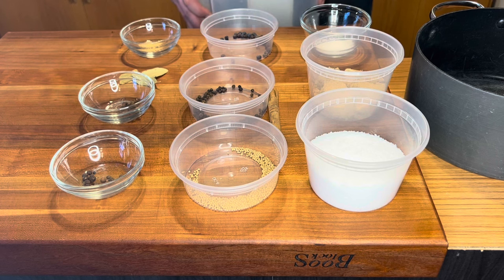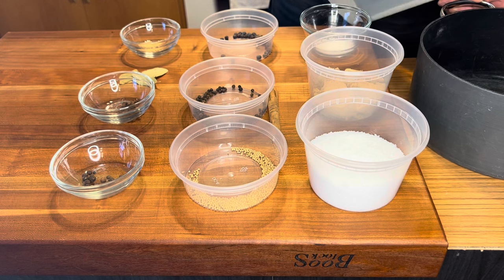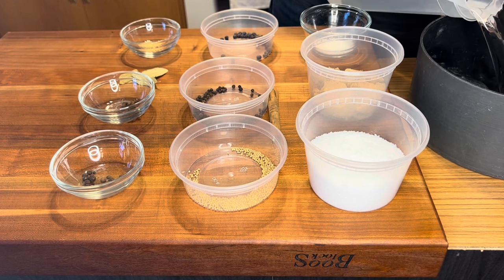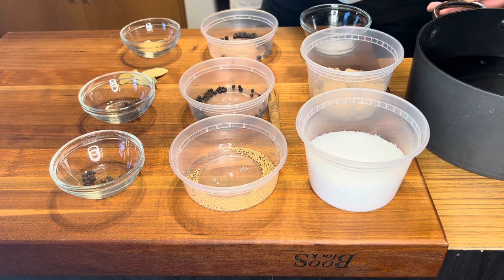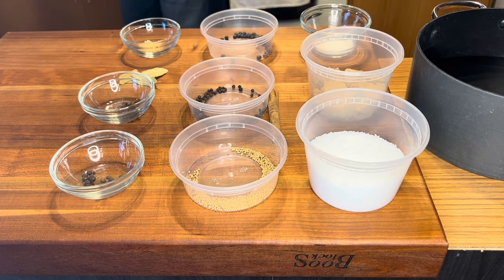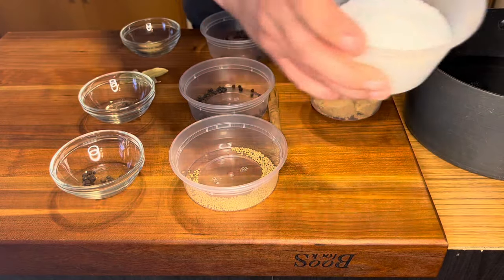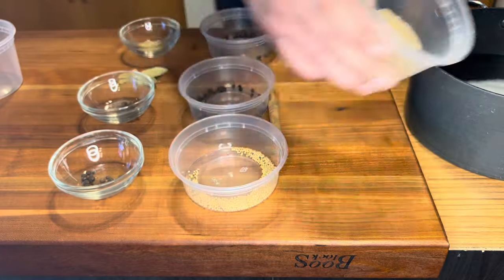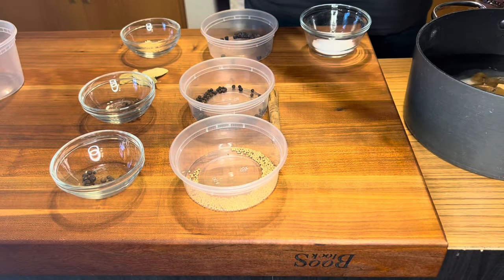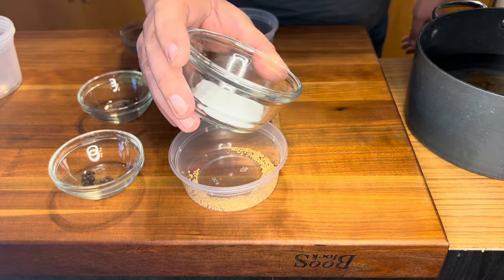Now it's time to make the brine, which will turn this beef brisket into corned beef. We're going to start with two quarts of water poured into a large pan or Dutch oven. A brine is different from a marinade because it's usually a liquid salt solution with some sugar and other flavoring agents to enhance the flavor. I've got a cup of kosher salt going in, followed by a half cup of brown sugar — light brown sugar is fine. Next up, two tablespoons of salt peter, also known as potassium nitrate.